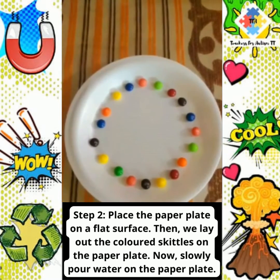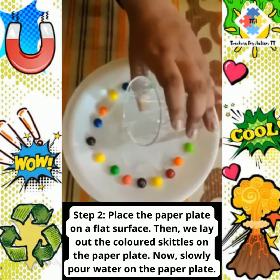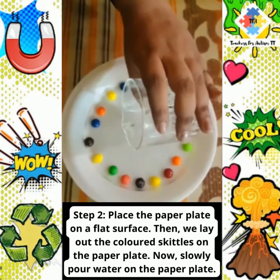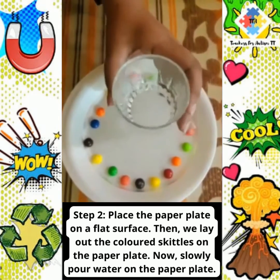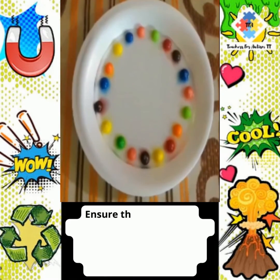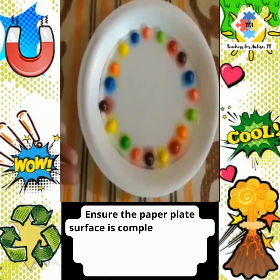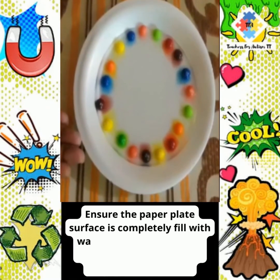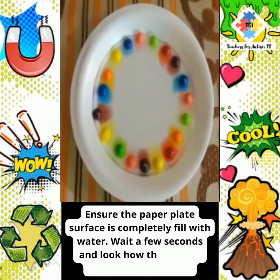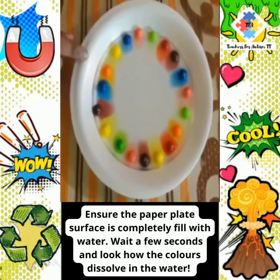We now slowly pour water on the paper plate. Ensure the paper plate surface is completely filled with water. Wait a few seconds and look at how the colors dissolve in the water.